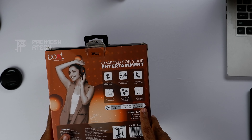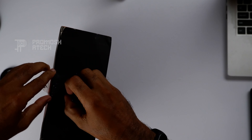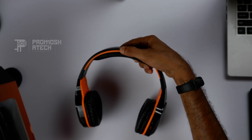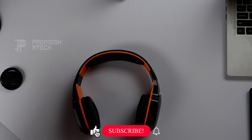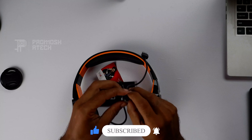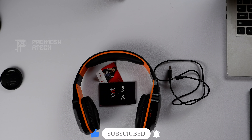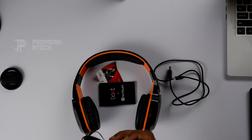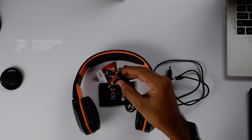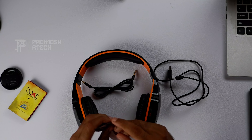Let me show you the package. This is our headset. We have a USB charging cable — this is Micro USB Type-C. We have an extension cord and a wired connection. We have all the items in the box along with a one-year warranty.